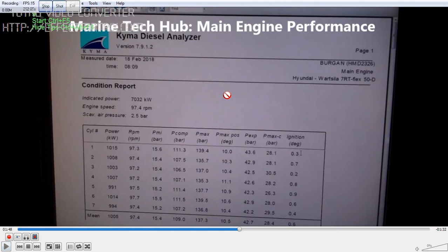Right now the measuring is taking place — you can see the green light. Once you have finished the performance, you can see the report coming over here. You can see the scavenge pressure is 2.5 bar, the indicator power is 7032 kilowatt. The important part in the performance is the PCOM and the PMAX — you can see the PCOM here.